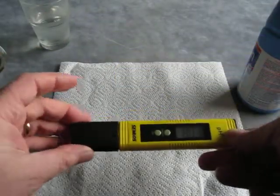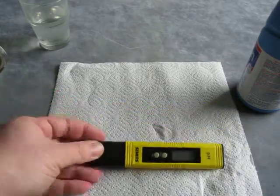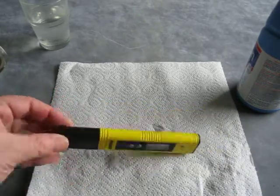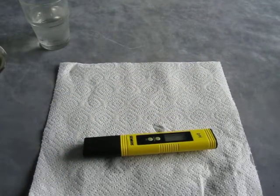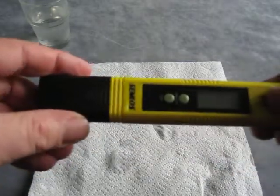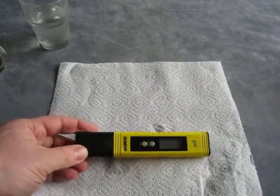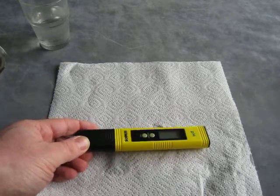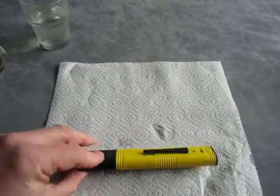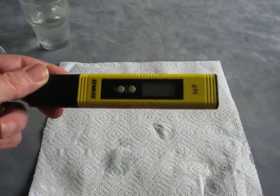So there we go. Once we're done, power it off, pop it back in the case, and it's ready for the next time. Continually usable, it doesn't run out, and it's already incredibly accurate from the factory. Well worth it if you're going to do any kind of experimentation or you're monitoring the acidity of fluids or water — this is ideal. It's the Semlos digital pH meter. Thank you.